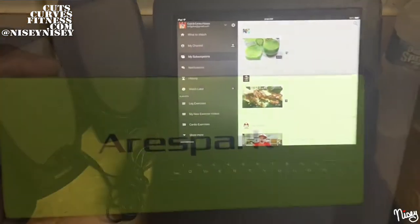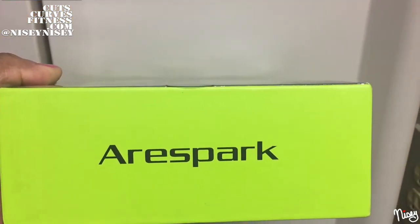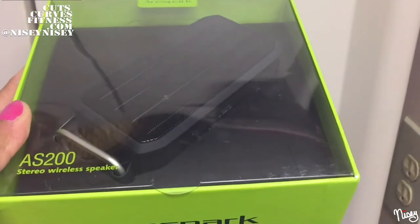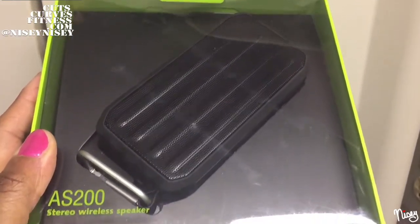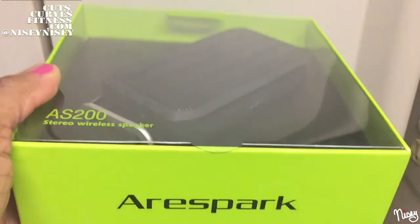Something Bluetooth-y. Introducing the AeroSpark AS200 wireless Bluetooth speaker. This little thing is only $40 on Amazon.com.